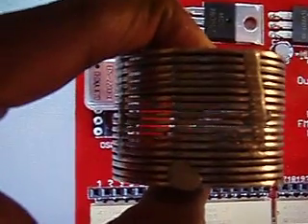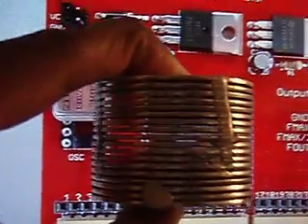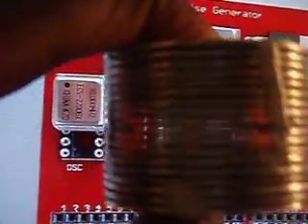Hello YouTube, it's me again, the Bavarian Al, and I'm here to show you this little thing I made out of a bunch of stainless steel washers.